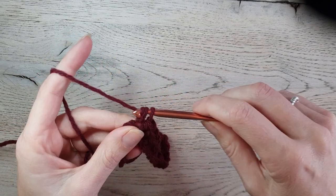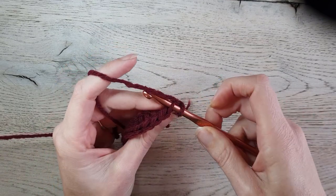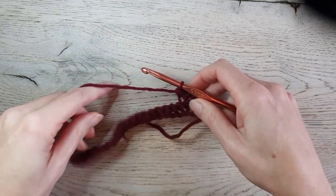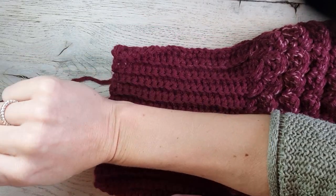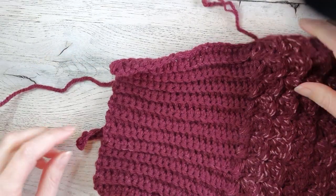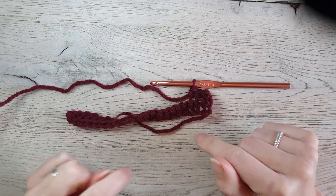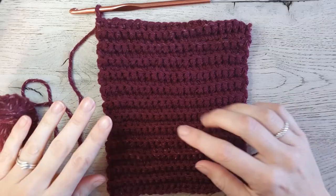I have 22 single crochet, chain one, turn my work, and then we start in the back loop only just like the band. Insert in the back loop, yarn over, pull up a loop, yarn over, pull through two — then single crochet in back loop in every stitch across. Repeat this row until your work fits around your wrist. For me that was 25 rows. Finish your cuff ribbing and then I'll show you how to make the rest of the sleeve.